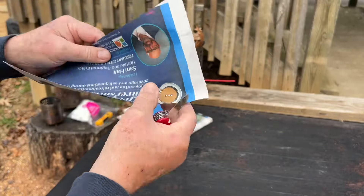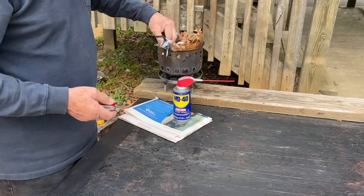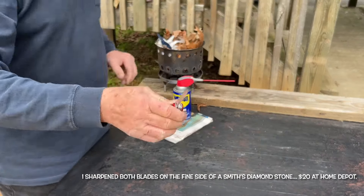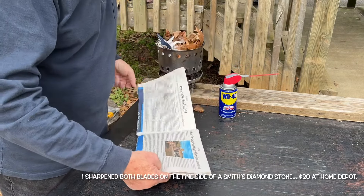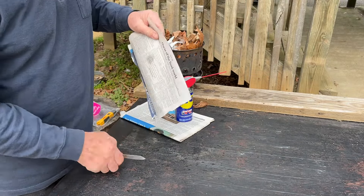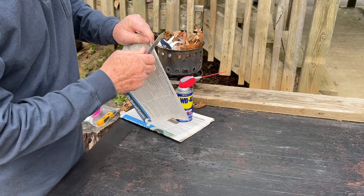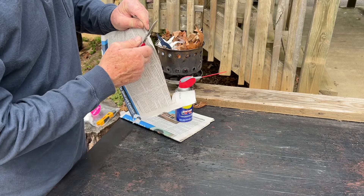Let's see if I can stand in front of the wind. Alright, let's try the big blade now. Let's try it out.